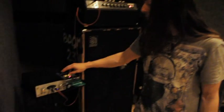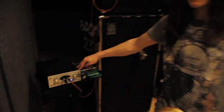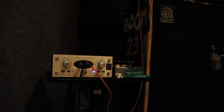My baby in my live rig is the Avalon U5 DI. This thing is just stunning. It's basically like having the most pristine sound and then taking the cloth away from it, taking the crap out of your ears and going, oh my god, I didn't realize that that was what I was playing. So that will be before the amp regardless, so whatever I'm doing on stage doesn't go to front of house.